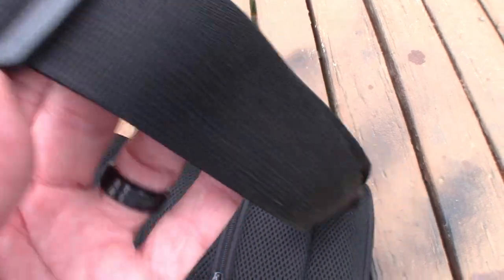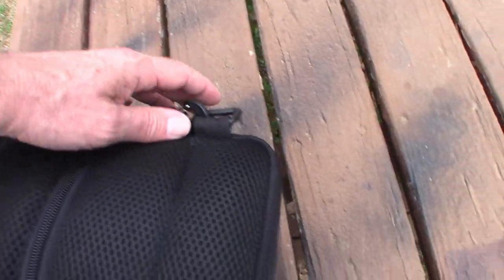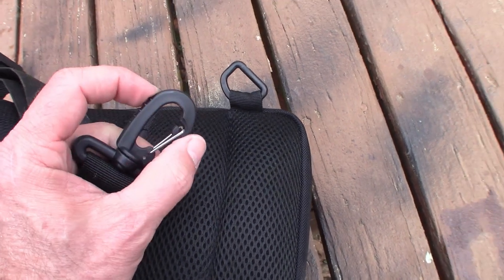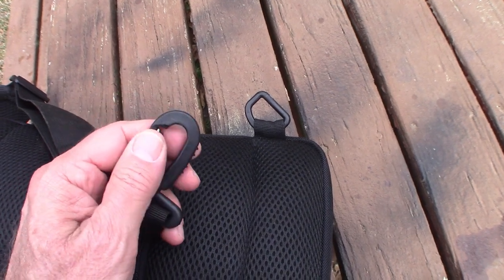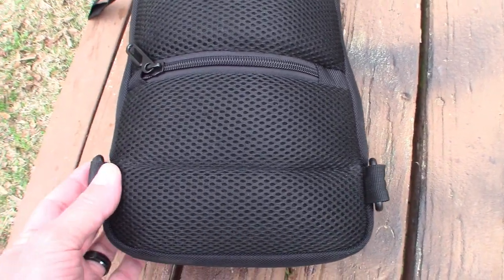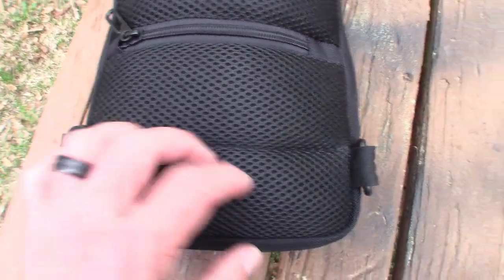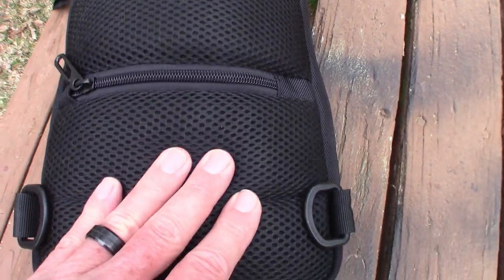The strap is adjustable, which is great, so you can shorten it. I've got it at the shortest length. At the bottom it does have a swiveling connector, and on both sides there are D-rings to connect it to. So with the double D-rings, you can wear it on the right shoulder or the left shoulder. You can see it has a ventilated, very soft, very padded backing.